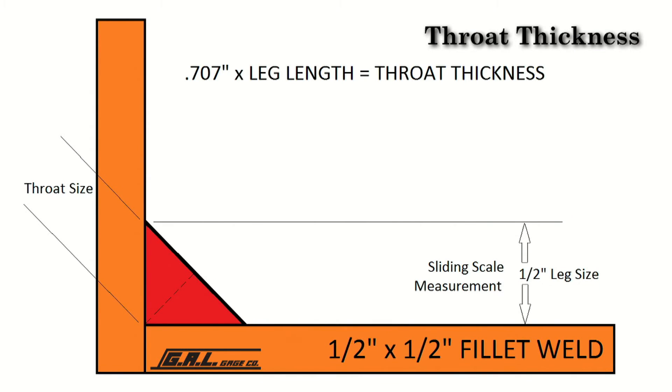The strength of a fillet weld is based on the effective throat thickness, which is the shortest distance from the root to the face of the weld. For an equal leg, 45 degree fillet weld, the throat is 707 thousandths, which is the sine of 45 degrees times the leg size of the weld. To measure throat thickness, a welder must determine weld leg sizes. If a half inch fillet weld is required, use the 0.707 times the leg length formula. For example, 707 thousandths times 500 thousandths, or a half inch, equals 353 thousandths.